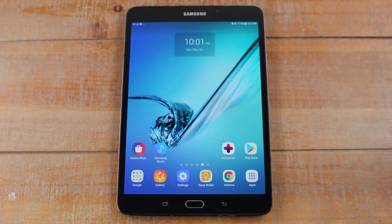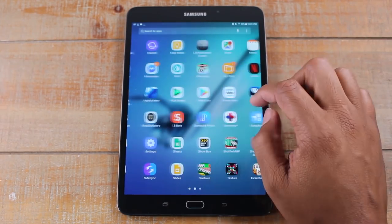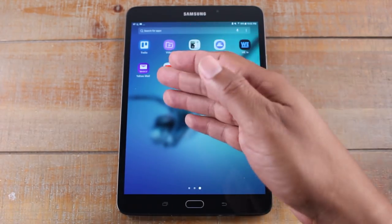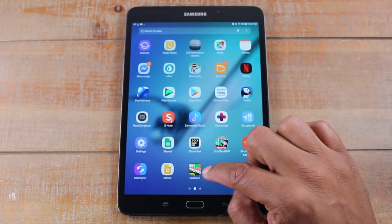Or if you don't want to open it right from that screen, let's go back home. Maybe you close it and say I want to play it later. When later comes and you want to play it, we go to apps and you will see your Solitaire game in your app section. The apps are separated in alphabetical order, so Solitaire is in the S section — and there's our app we just downloaded.